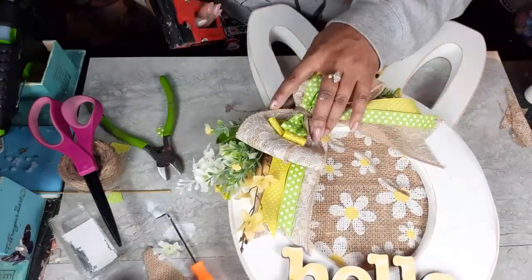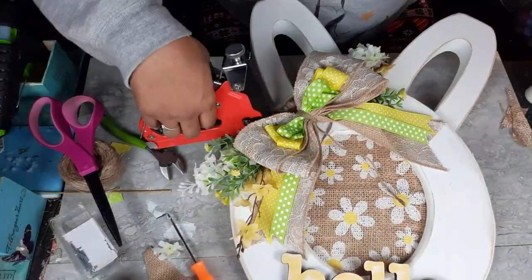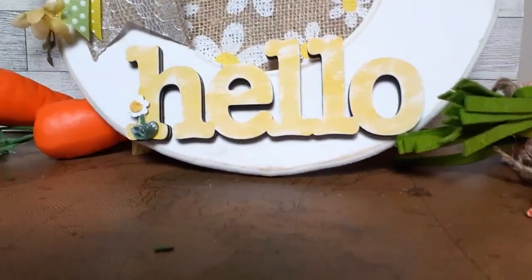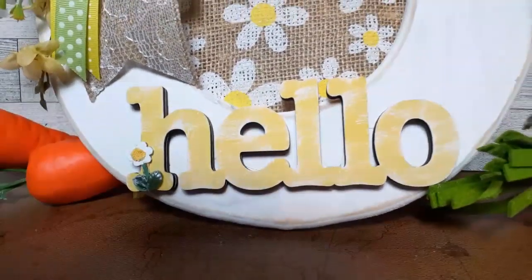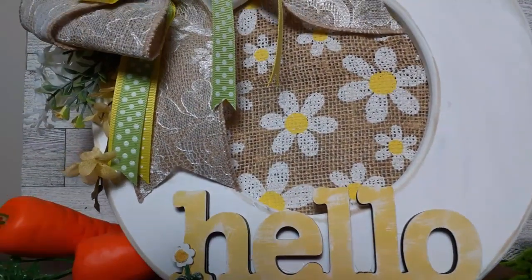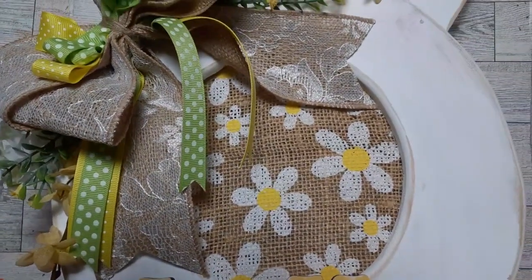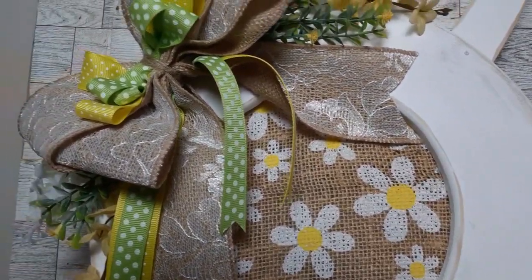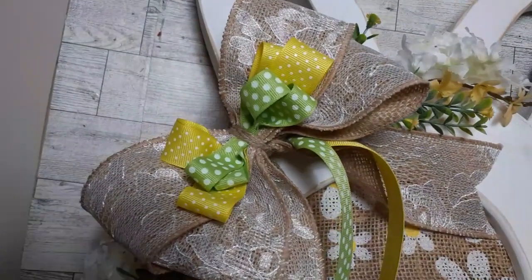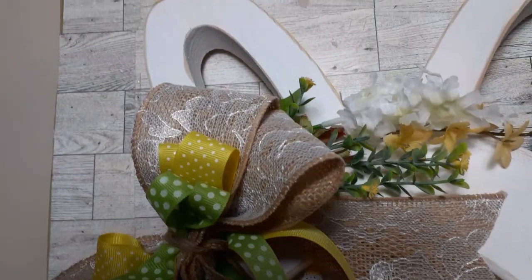So you guys know how I make my bows — if you've been watching me for a while. I take my ribbon, make some loops, stack it together, make my tails, pinch it all together, and then tie it up with some twine. After I got my bow all made and tied it up with the twine, I put a few little staples in it to get it secured, and then I tied it on with jute twine so it's tied on and stapled on to make sure it doesn't go anywhere.